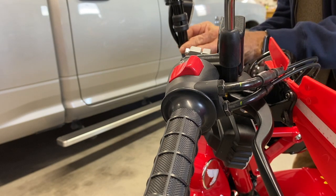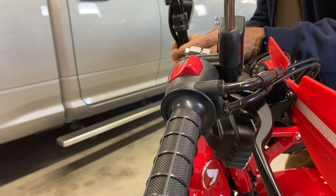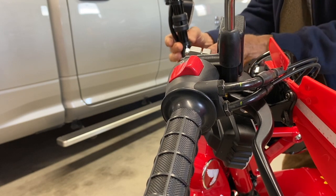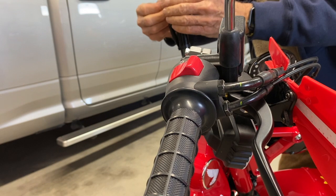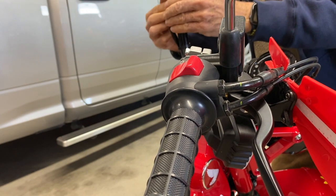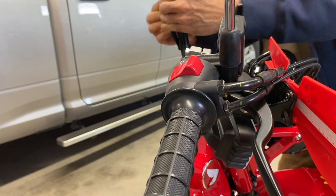I'm going to loosen up the wire loom lock — a little plastic zip tie — so that we can get a little more length on the wires, hopefully.